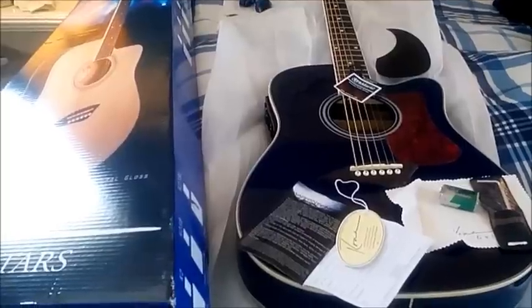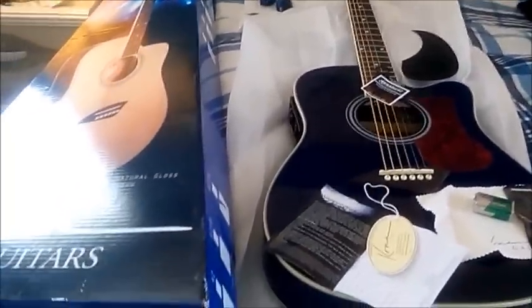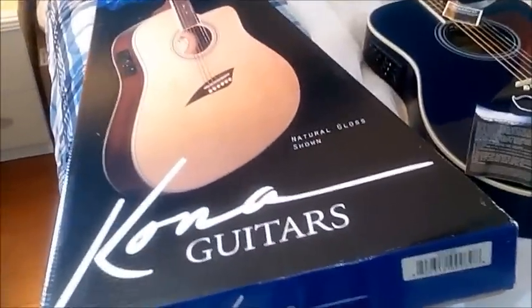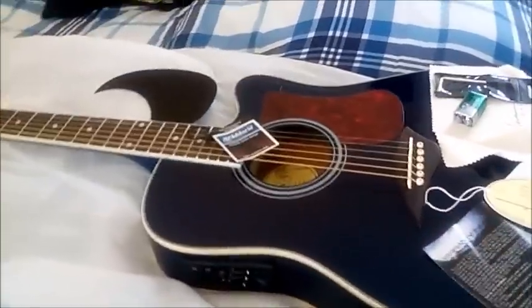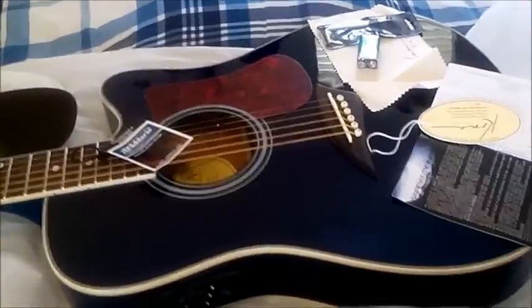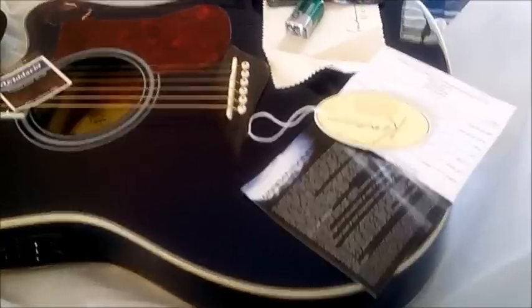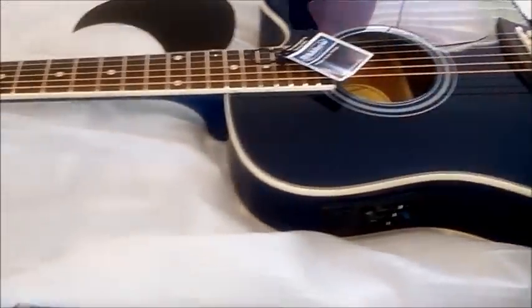Okay folks, here it is out of the box. This is the Kona Guitar, the K2 TBL Thin Body Acoustic Electric. Now on Amazon it looks more turquoise — this is a beautiful midnight royal kind of blue, that's what you're getting right here. There's the EQ.